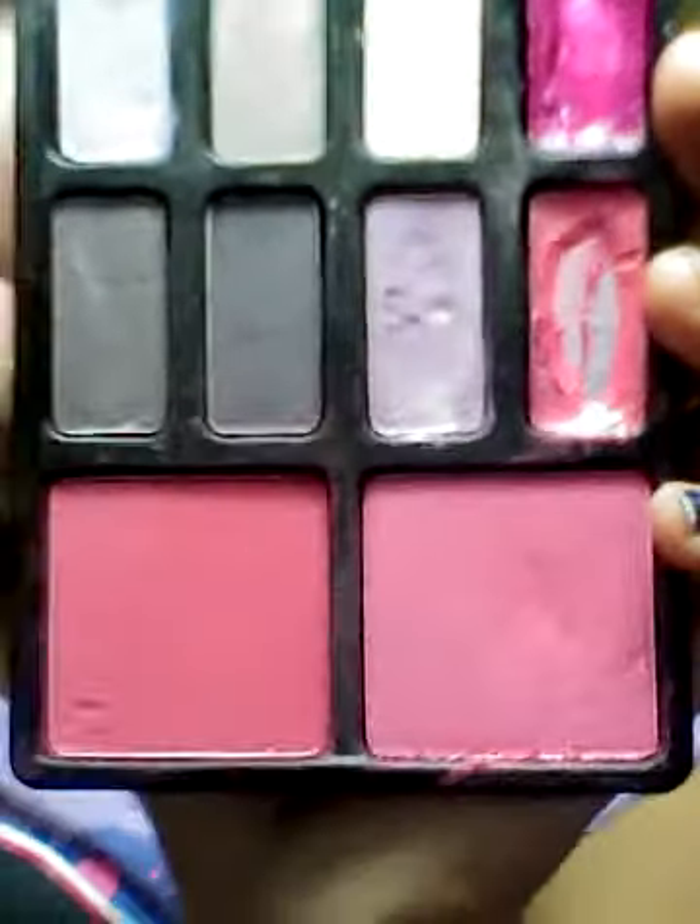Next I'm gonna be doing the blush. I'm gonna be using this brush and this color — it's a dark pink. I don't want to put too much because it'll look bad.